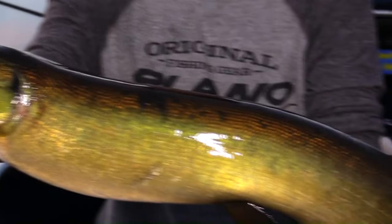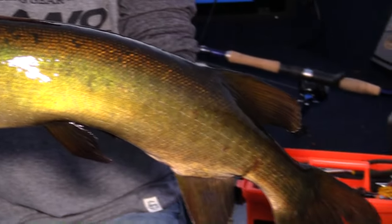Muskie fishing is more than a pastime in my world. It's an addiction. This addiction just fuels me every time I'm out on the water trying to hunt down one of these toothy critters that are at the top of their food chain.